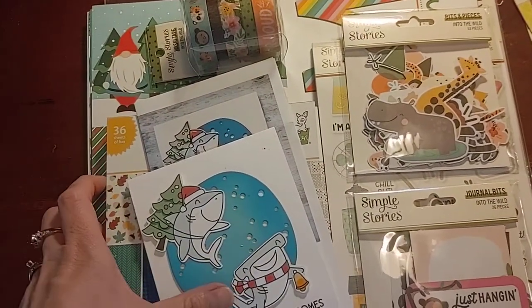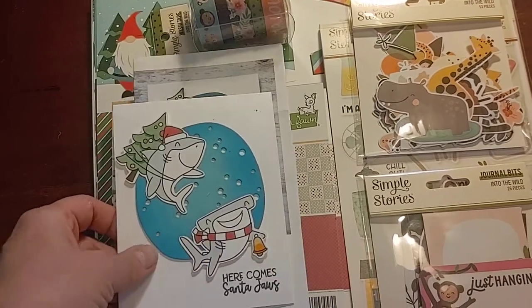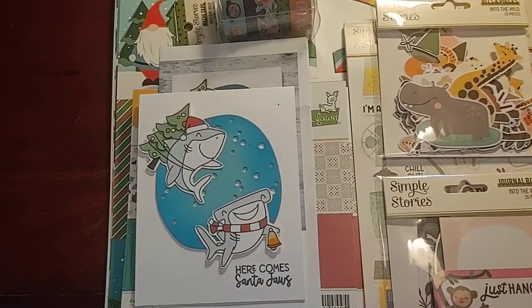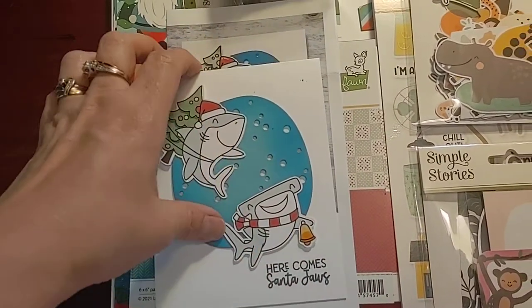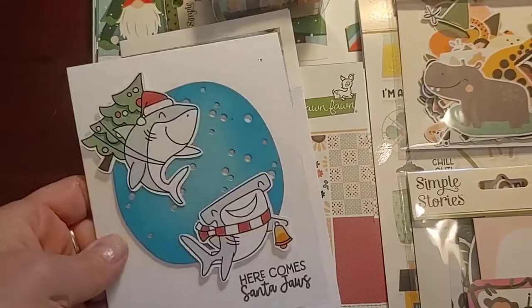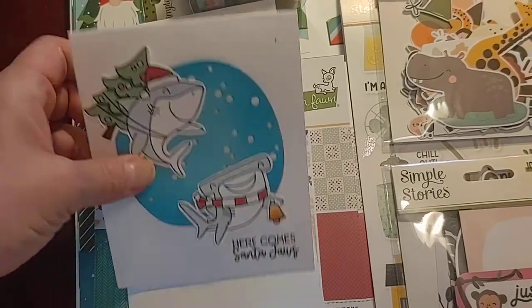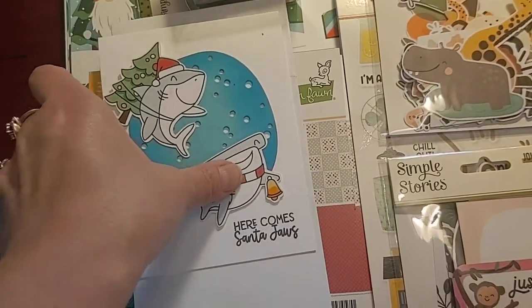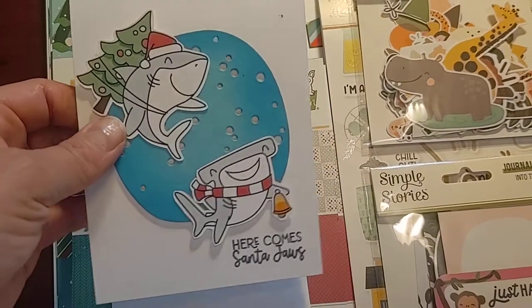Then I got a card kit from her that was another demo. This was sent as, like, a kit you could put together to sell the stamp set. I put it together, popped it up, and it was already colored and die cut and stamped. So that turned out really quick. I made one cute card.